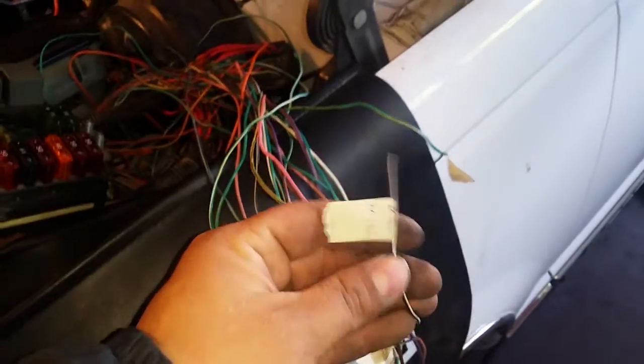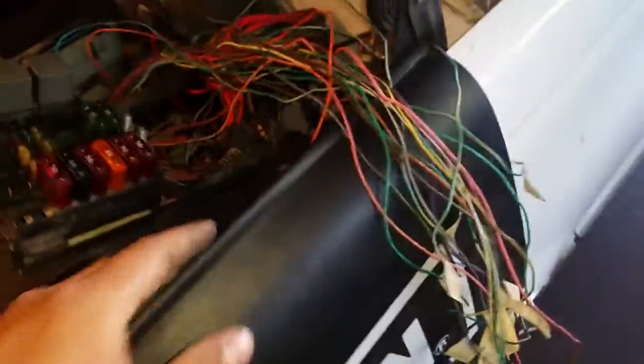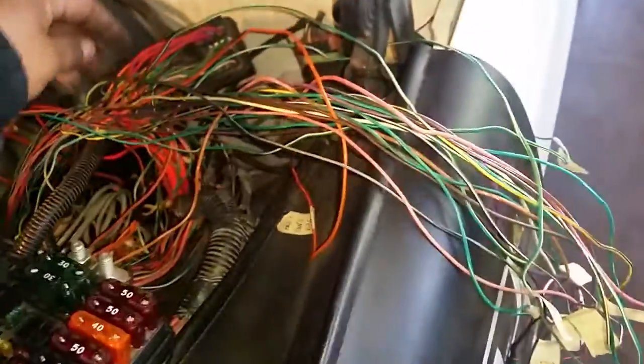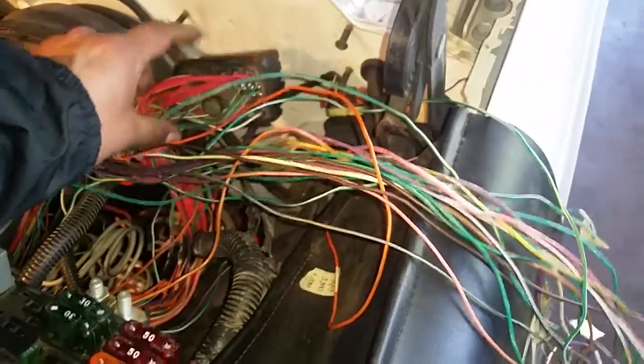I go to LT1swap.com and just go through there — process of elimination — find out what all these wires do. A lot of these wires draped over the edge of the truck end up going to this connector here, which will in turn be connected to the firewall and distribute into the inside of the cab.